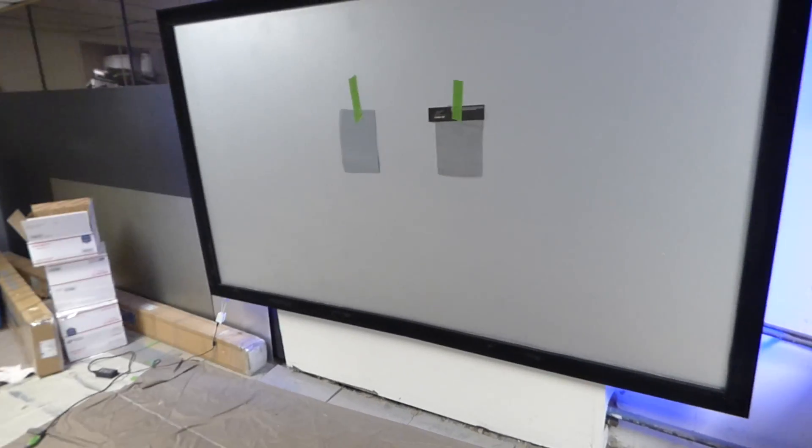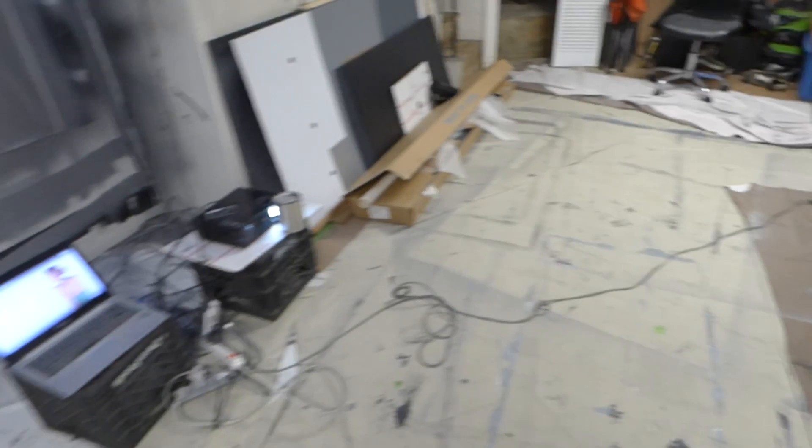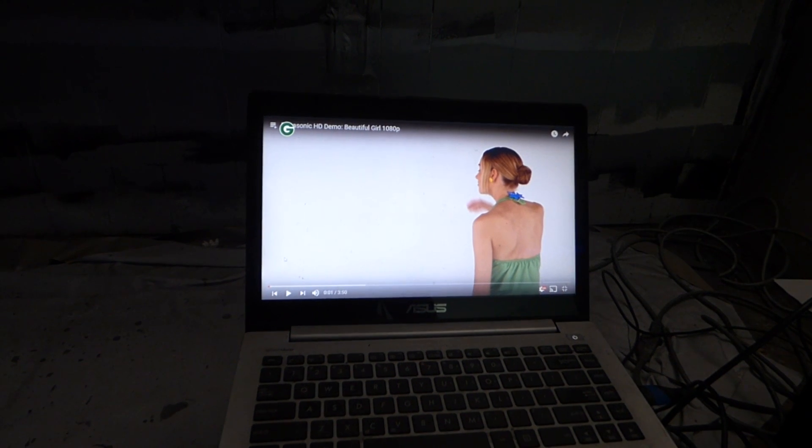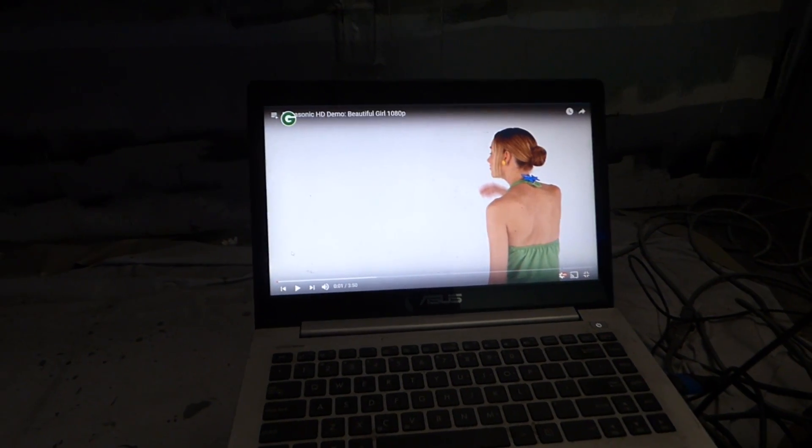So we have the gray with a 1.5 gain, and then we have the screen paint that we purchased offline. Everything's the same brightness and colors, so one's not darker than the other. Our projector is sitting about 10 feet back. I'm going to do this demonstration with the lights out to give the screen paint a fair chance, because the majority of videos done on that screen paint are done in dark or dim environments. This will show exactly the difference between a superior tested screen and a screen paint that has not been tested.